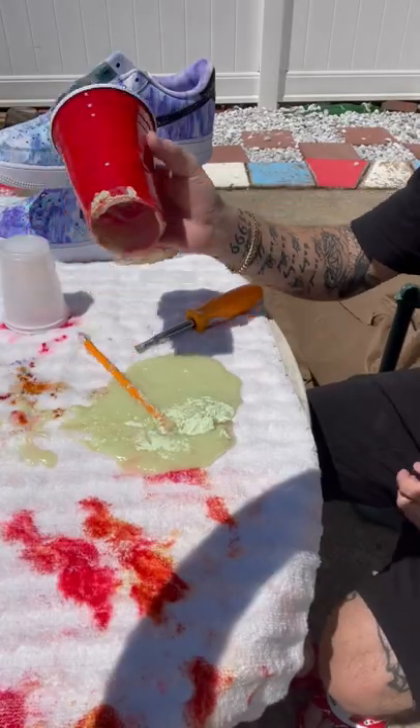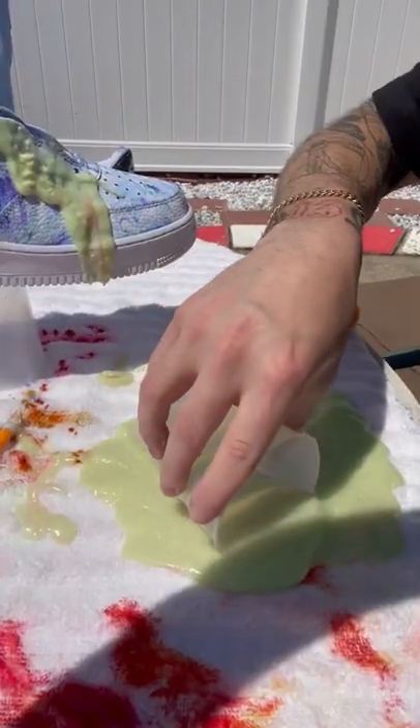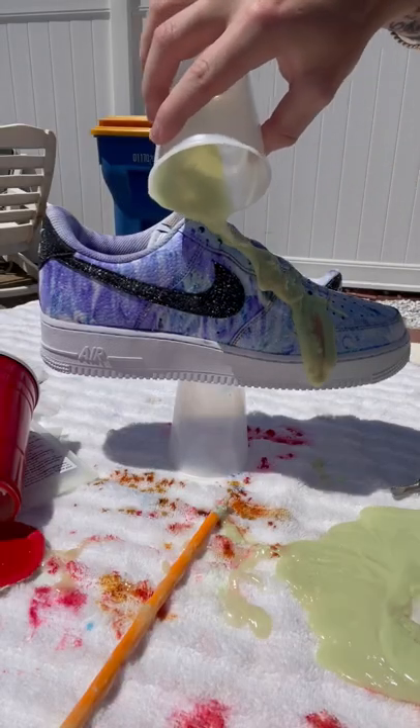However, I failed to realize it eats through plastic and the cup fell apart and spilled all over the towel. It ruined my day and the shoes. It really just wasn't fun in general.